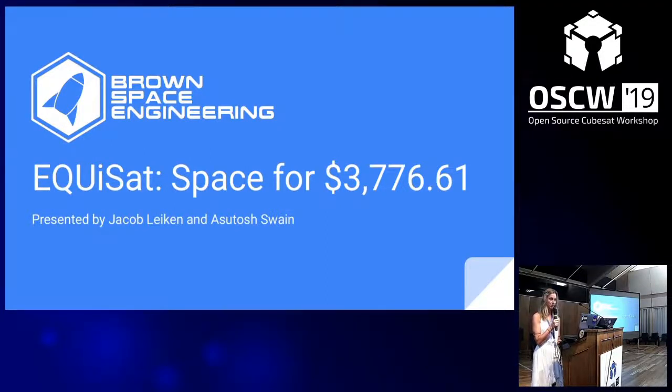EquiSAT, their one-unit CubeSat, was built for less than $4,000, and anyone in the audience could easily reproduce it. They're going to talk about which aspects of the mission worked and which ones didn't.